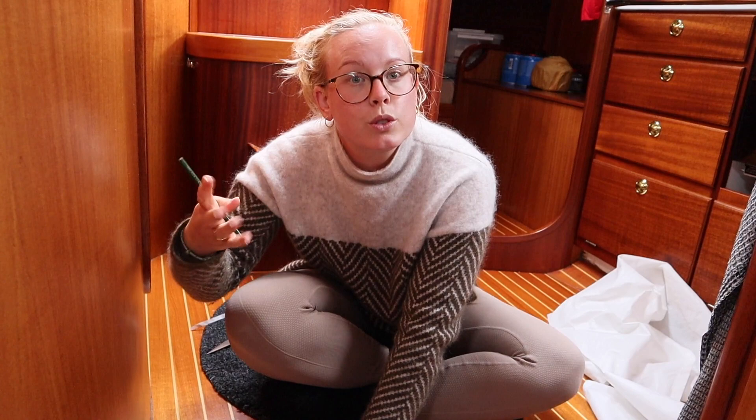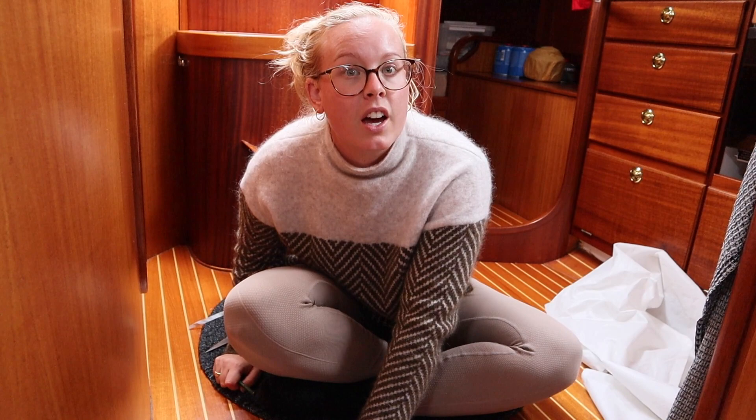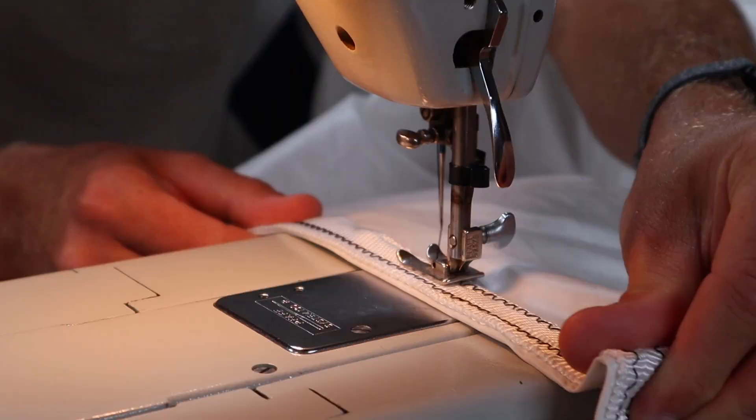Reducing the sail size should reduce the rigging pumping back and forth, because that is not good for the rigging — and not good for our sleep either.